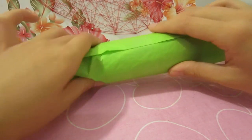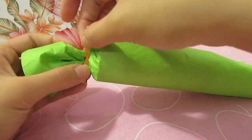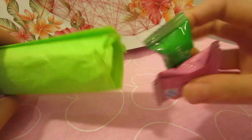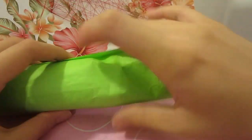With a piece of wire food tie, tie up one end so it kind of looks like a Christmas cracker. Before you seal off the other side with another piece of wire food tie, remember to stuff your presents in.